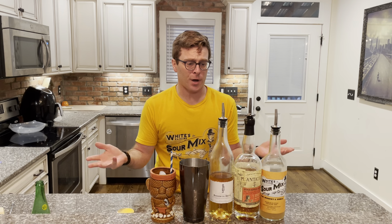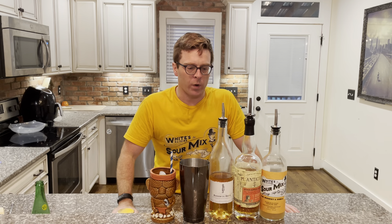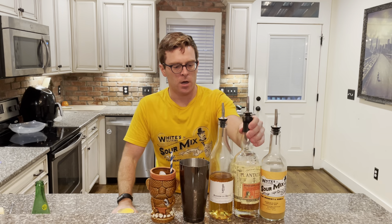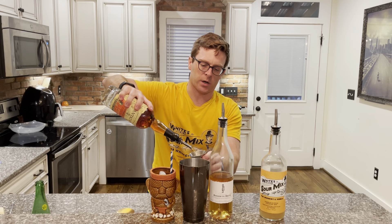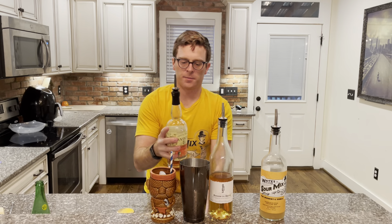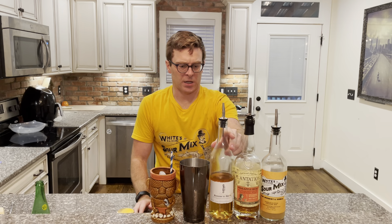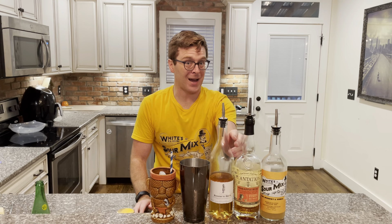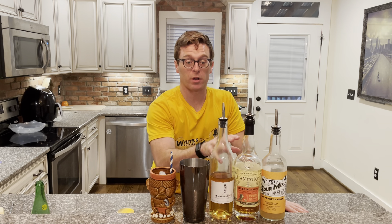I don't know if you want to call it a punch or whatever — I'm going to call it delicious. We're going to start with a little Plantation Pineapple Rum, two ounces. It is delicious. Honestly, flavored rums can get a little thick, a little syrupy, a little gross — you drank too many in college because they were cheap and now you won't touch them. This is a good one, actually a really good one.